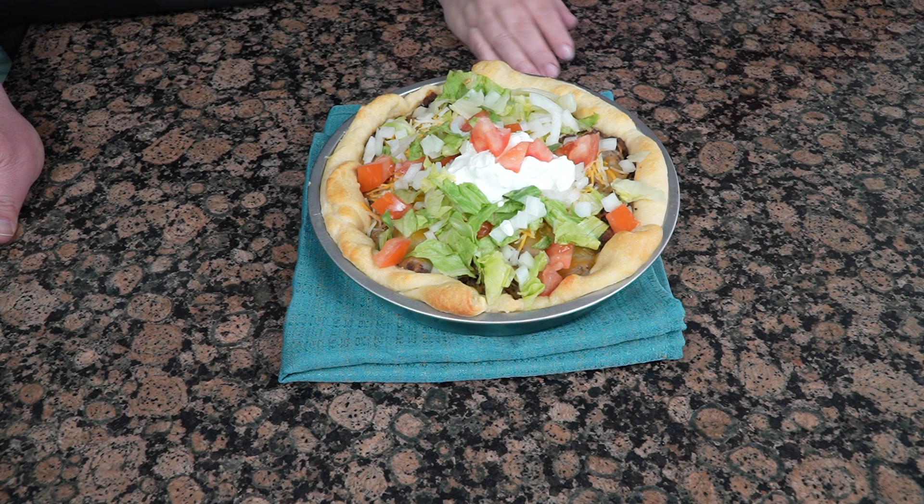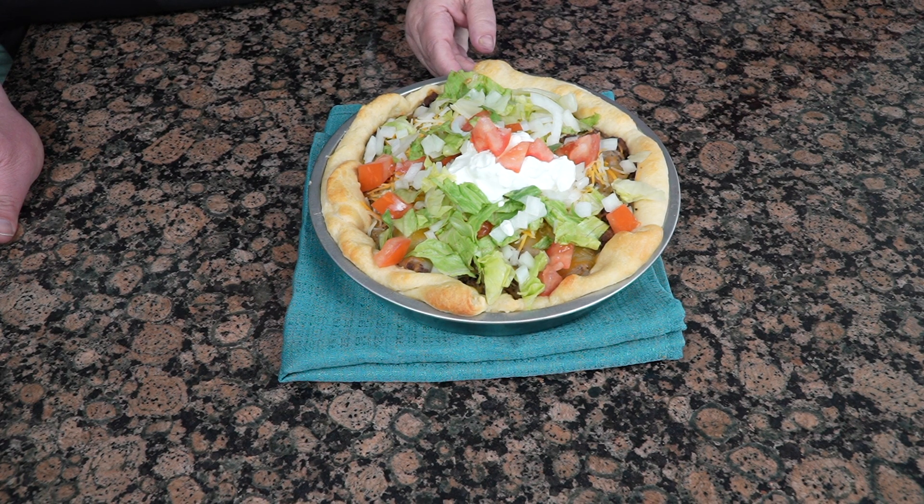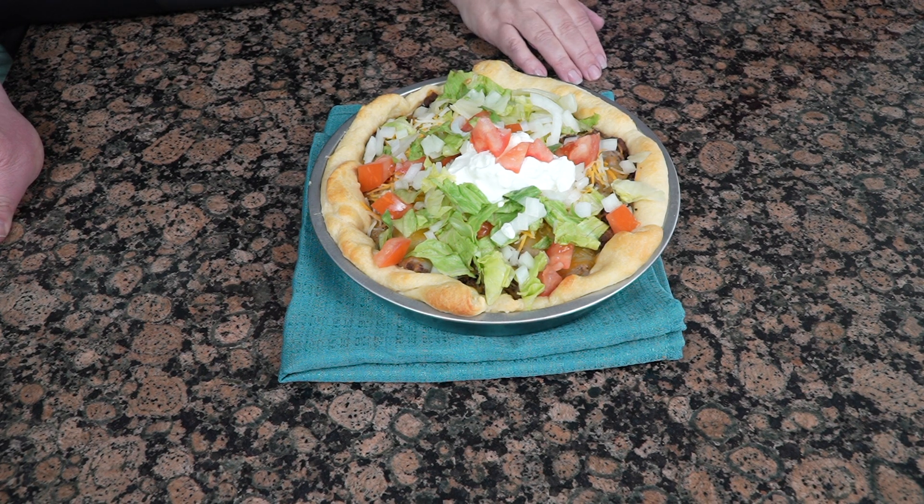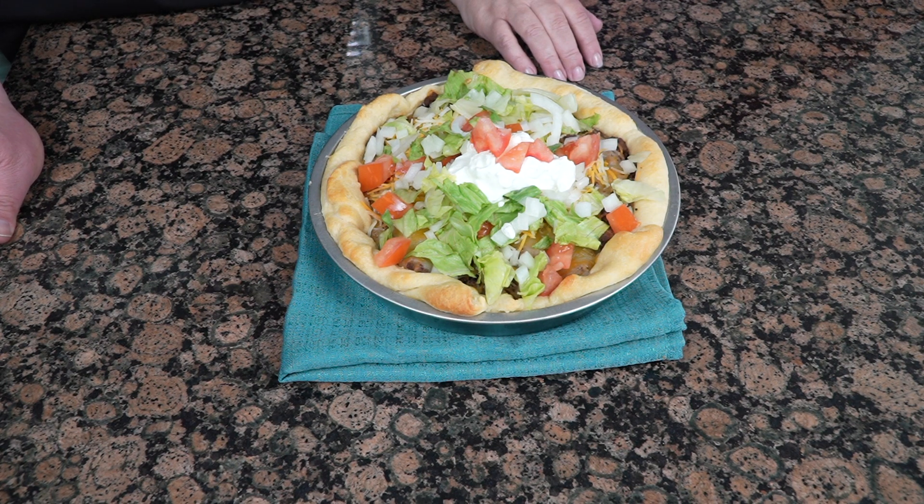So what is it called? It is called a taco pie. It's made with crescent rolls and then just hamburger and some refried beans and cheese and a little bit of lettuce and taco stuff. So it's pretty much a taco on a crescent roll. Yes, absolutely. All right, well let's get started.